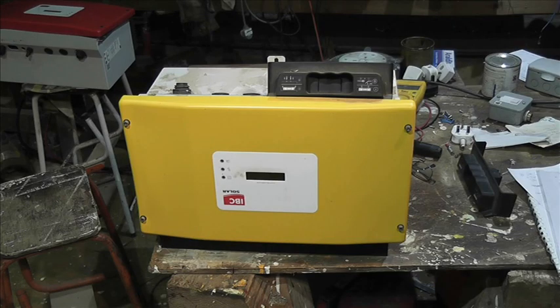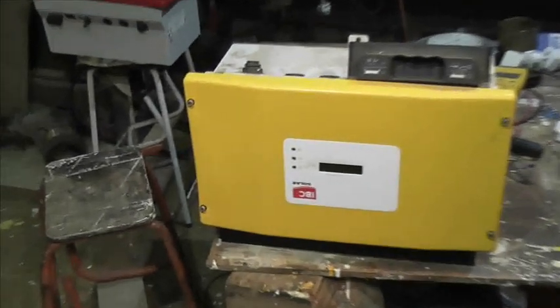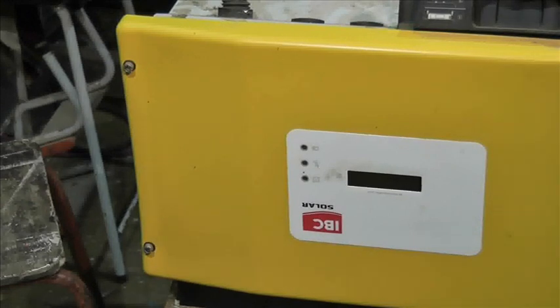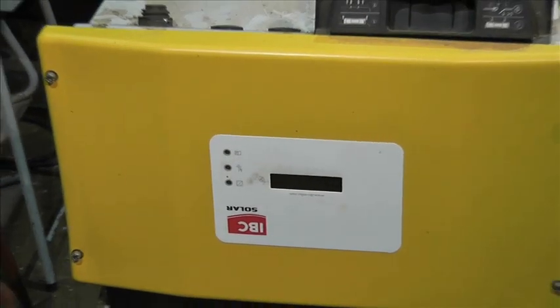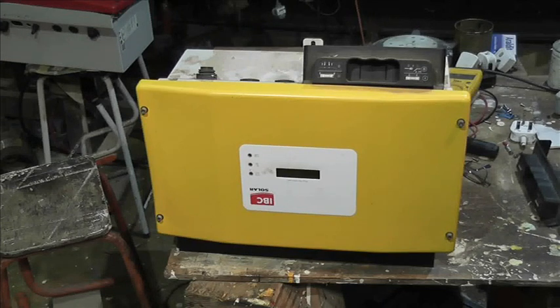These SB inverters are not always red — here's a yellow one that says IBC on it, but on the label on the side it actually shows it to be an SMA. So just because it's yellow, don't be put off by that. I think there were some grey ones as well. And here's the mounting bracket.